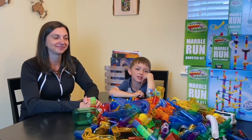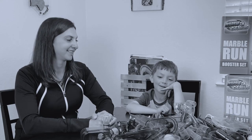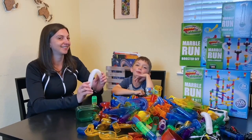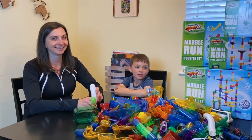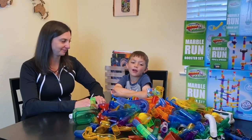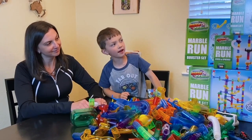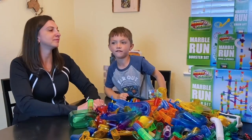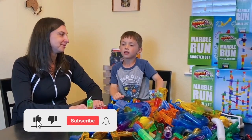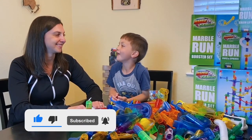Hi kids, it's me, Dominic. Today we're doing part two of How to Build a Marble Run. My mom's going to help me build it. We're going to use the super set, booster set, chain lift, tubes, and spheres. Like and subscribe. Let's go!